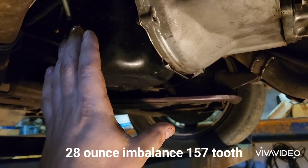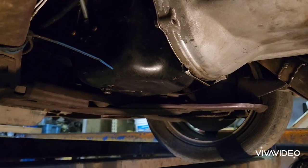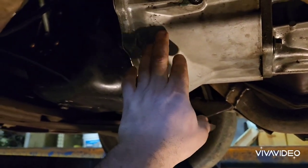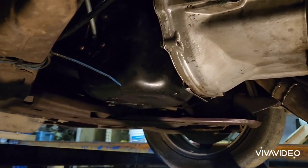I had to go to a flywheel for a 351 balanced at 28 ounces, and yes, you can get those on RockAuto — they're cheap. Then I bought a factory Mustang 302 clutch that bolts right up to the 351 flywheel.